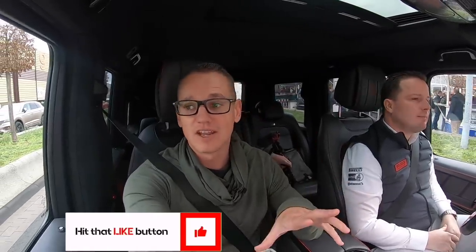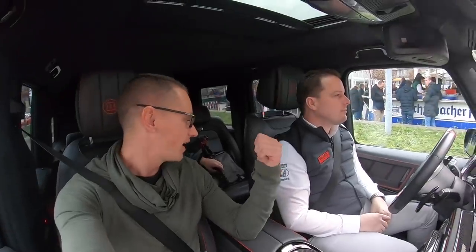All the links will be in the description below — go check them out, including their social media and the link to Brabus Marine. I've done multiple videos about the Brabus Marine boats — they're brilliant. We were fortunate enough to do sea trials in Helsinki and also in Cannes last September. I'll put those links in the description too. I hope you enjoyed today's video — I know it wasn't yachting-related, but I look forward to seeing you in the next one.